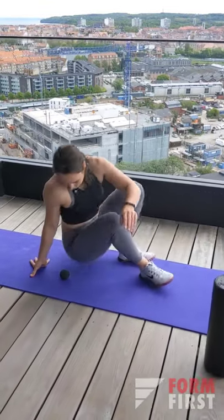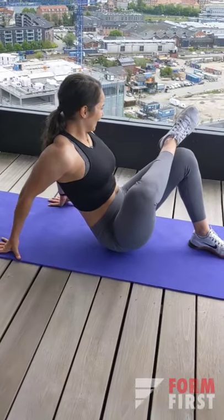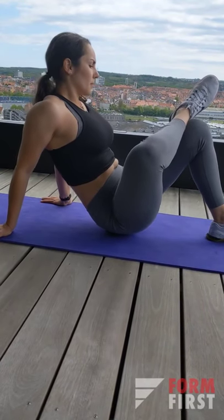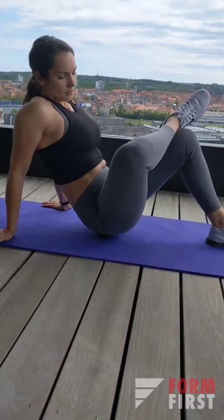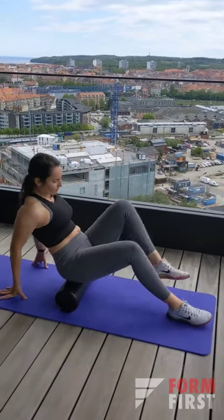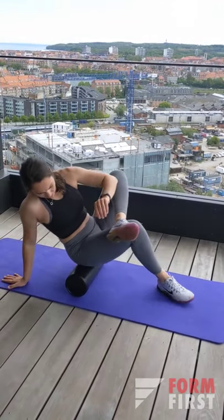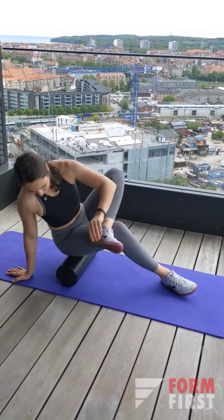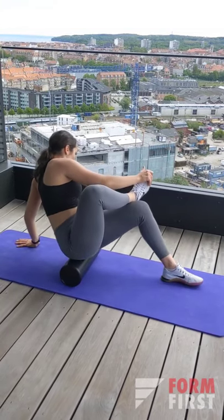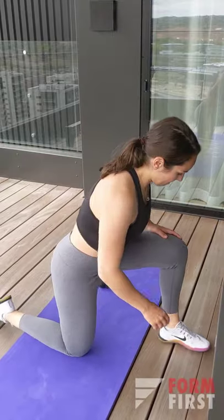If you're feeling adventurous, try lacrosse ball smashing on your glutes. I find it amazing for releasing tension and pain in the glutes and lower back. Just be careful if you're not accustomed to it, as it can be quite painful. Alternatively, if the lacrosse ball is too much, you can roll your glutes on a foam roller — it's really nice for releasing the tension that piles up there. You can also cross your legs by putting your foot on your knee to get a little more pressure on one glute.